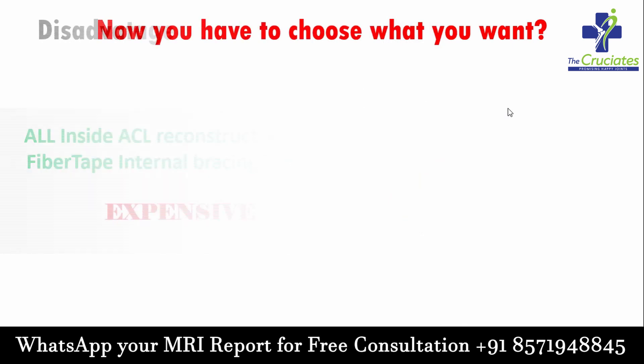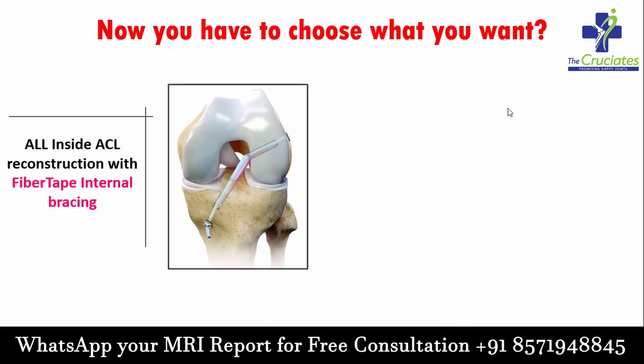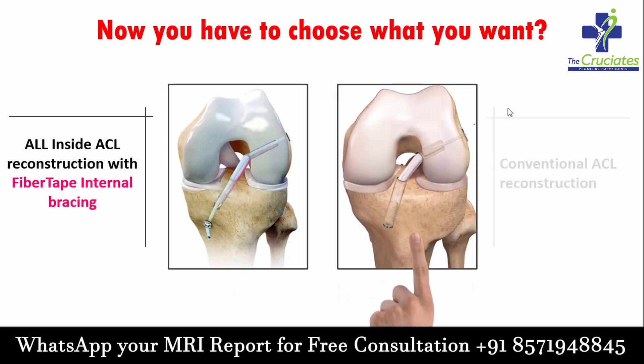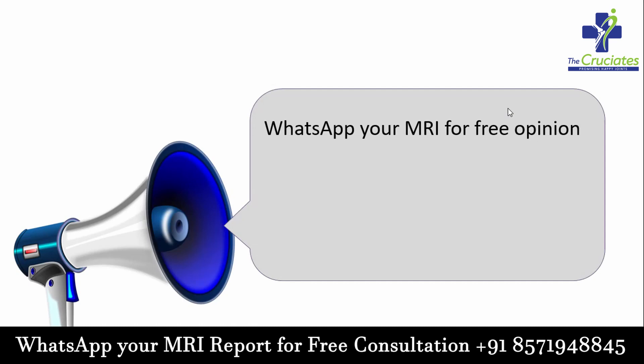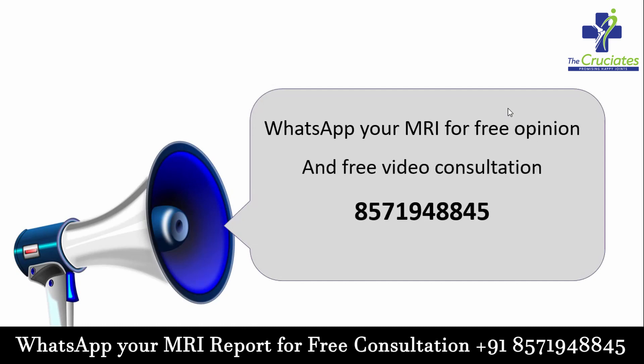Now you have to choose what you want: all-inside ACL reconstruction with fiber tape internal bracing or conventional ACL reconstruction. You can WhatsApp your MRI for a free opinion and free video consultation to the number displayed below. Keep watching our channel for more informational videos on arthroscopy and joint replacement.